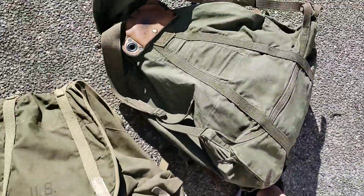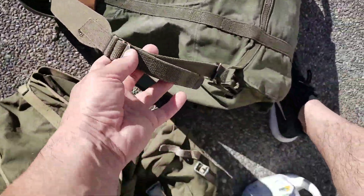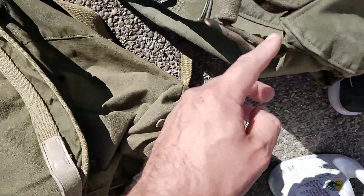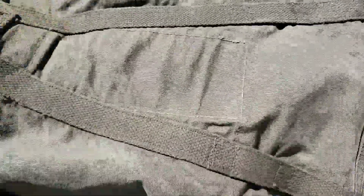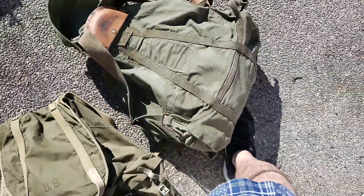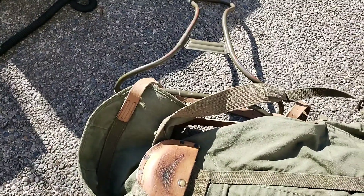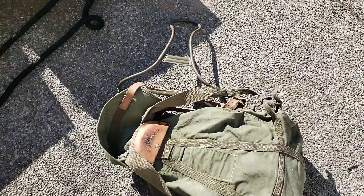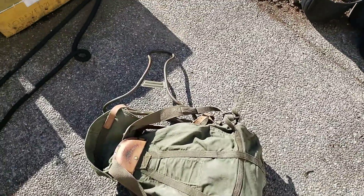I took the frame off this one because I read you could carry it without the frame. What I've done is attach the shoulder straps to the loop at the bottom of the bag. The original welded frame was designed so you could use multiple frames together with skis to make a sled in the snow — I think it was two or four frames.